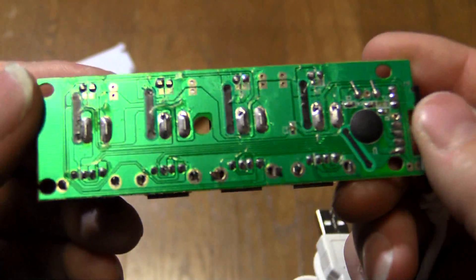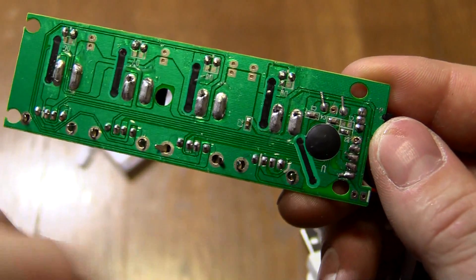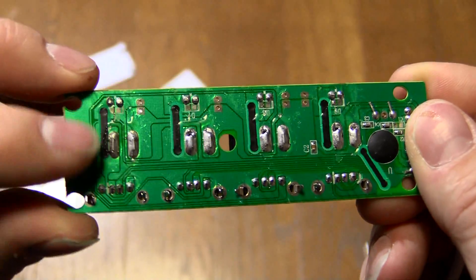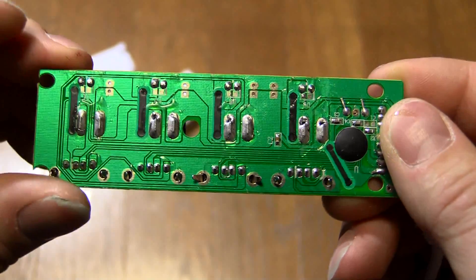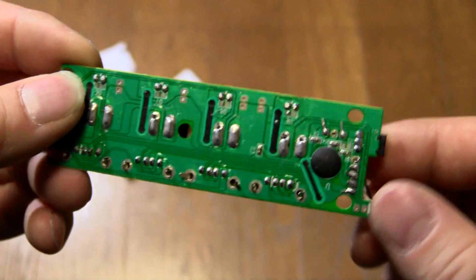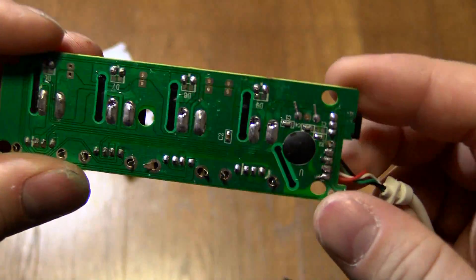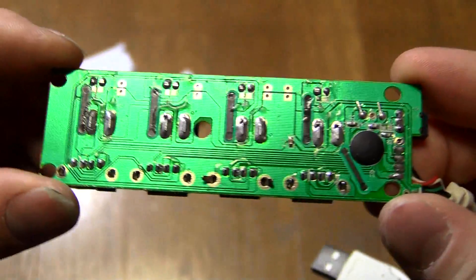On the back you can see these black traces — one, two, three, four, and then a fifth one. On the other side we've got four LEDs. What they've actually done is printed carbon traces onto the PCB to act as resistors. There are no discrete resistors for the voltage to the LEDs, which can't run on 5 volts straight — they'd burn out. So the carbon traces act as resistors, saving the cost of pick-and-placing resistors. You probably save a few cents per board, and that all adds up.